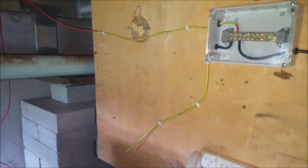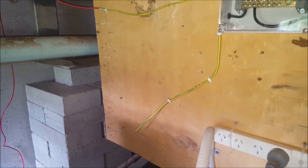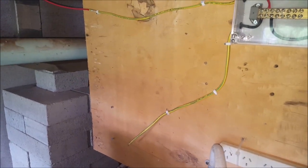G'day, Sambo here. Sunday 23rd of October 2016, it's about 9.15am. You can see a hole there — that's where my inverter used to be.